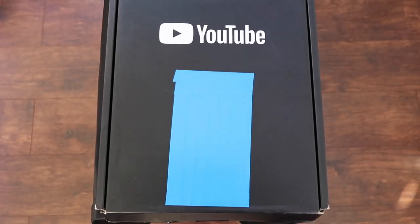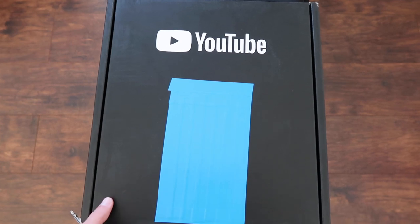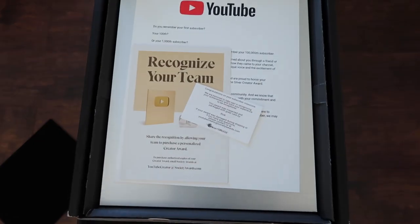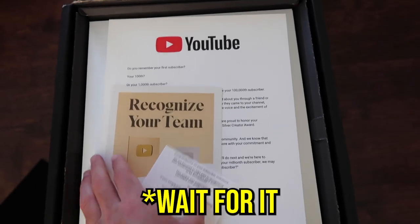Here's the box that YouTube sends the hundred K plaque in. It comes in a nice YouTube box, and once you open it up you'll begin to see some stuff inside. First is this black cover just to keep everything safe and secure. Then you get this awesome letter from YouTube — if you guys want to read it, you can pause the video.